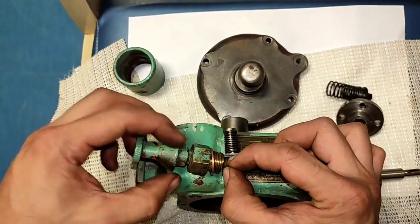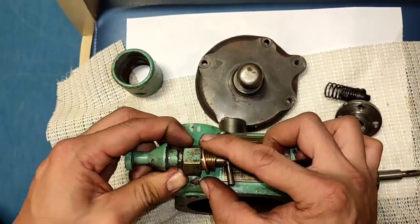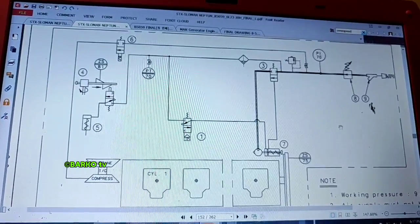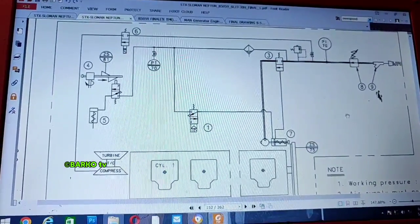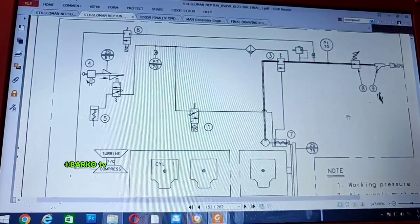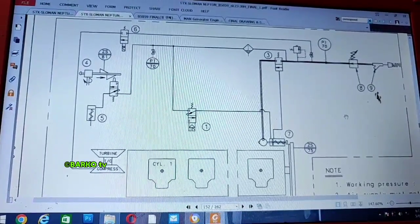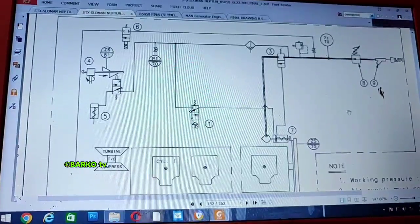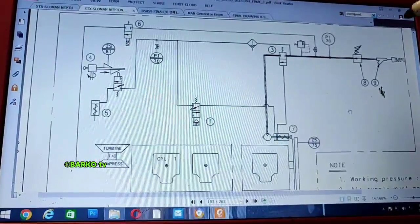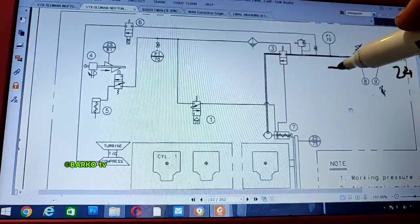You cannot reset unless you pull this reset button. Good day everyone. Our topic for today is all about the overspeed device — mechanical overspeed. We need to dismantle and familiarize all parts, and share the basic things you need to know about generators in terms of overspeed: 24 bars, 7 bars.